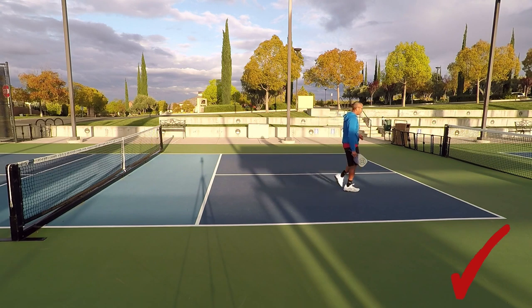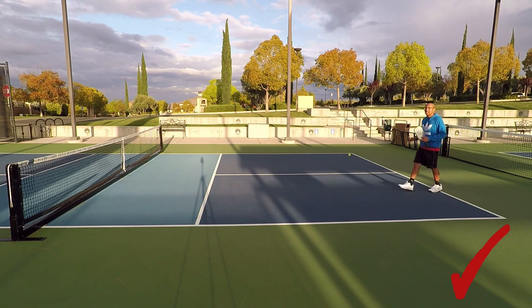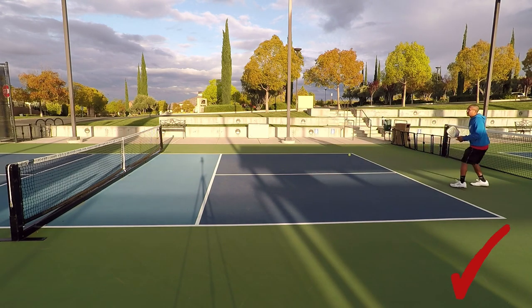Just like that — trying to set my feet right when he's about to rip that ball, that third shot drive. I already knew my return was short. Right when he's about to hit it, I'm going to stop and get ready for that drive and hit a solid volley.